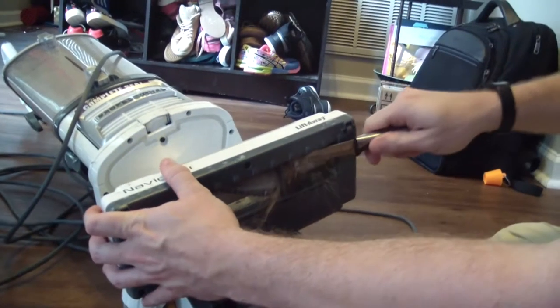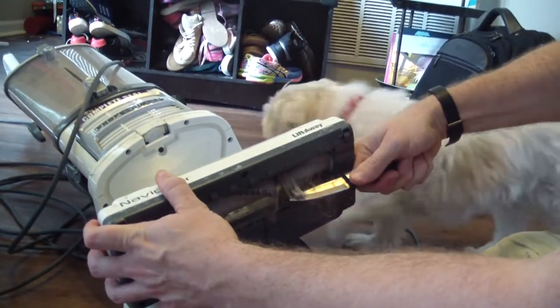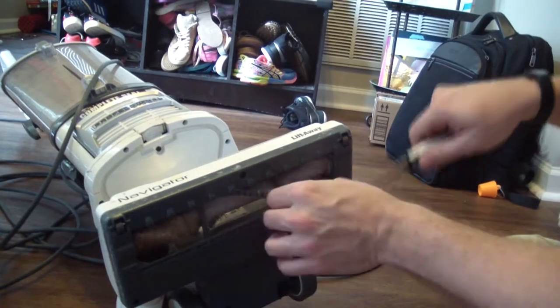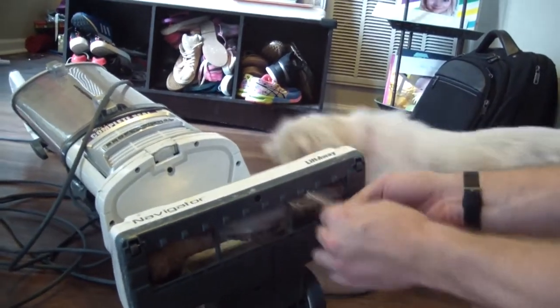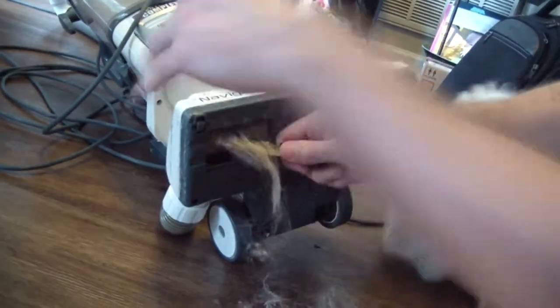That's way too much money, so just do this every couple months, or whenever you think about it, or whenever you just want to attack something. As you can see, there's tons of hair built up on here, and releasing it allows you to have that thing spin more freely. That's the long and short of it — I'll speed it up here to show you my progress. Just take your time getting all that junk out of there.